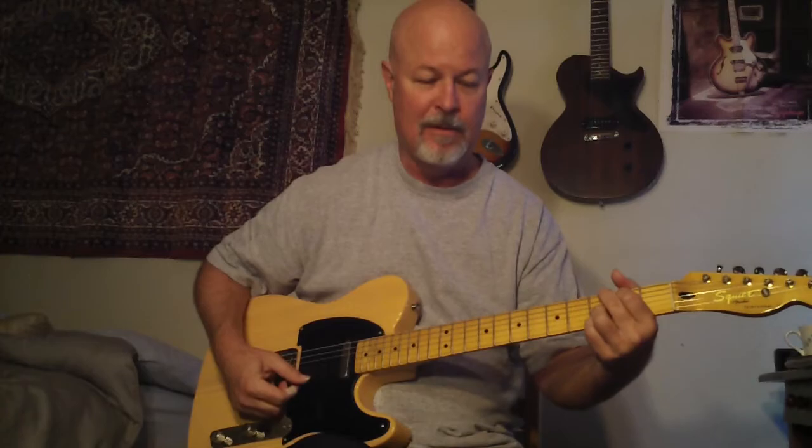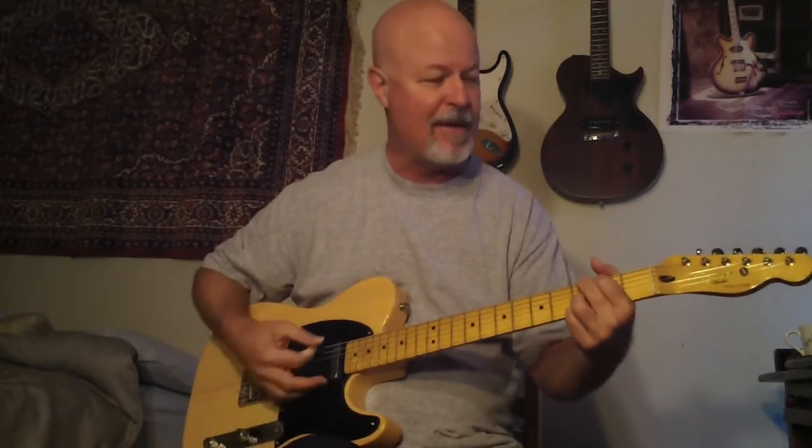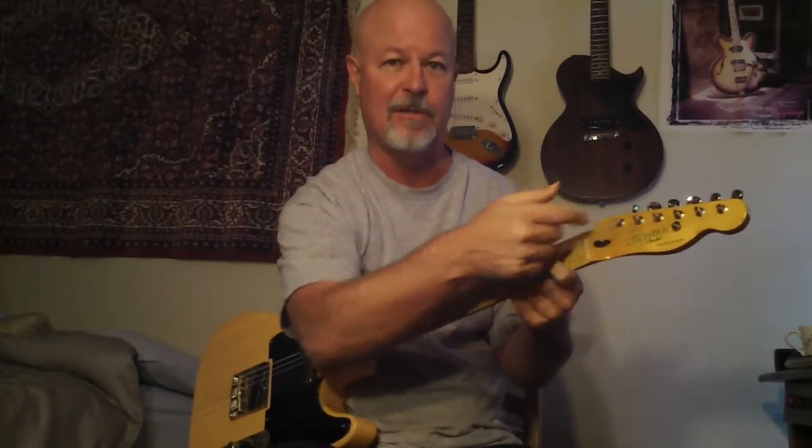I just put some new strings on. All I had laying around was nines. I'm not the most mechanical guy in the world — I'm pretty good with stereo gear and recording gear. But I found a little trick: with these guitars, it's going to be very tricky putting strings on with these little slots on the top.